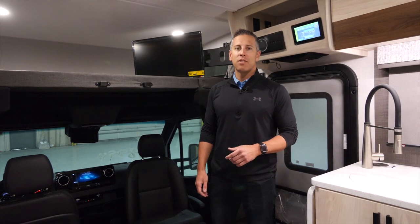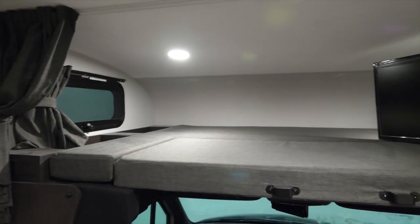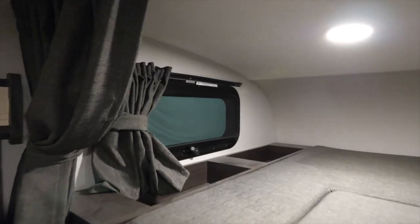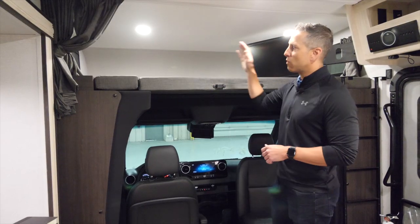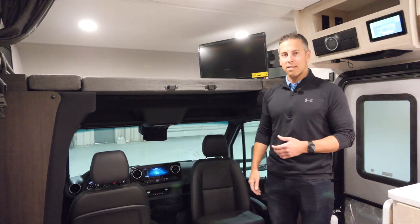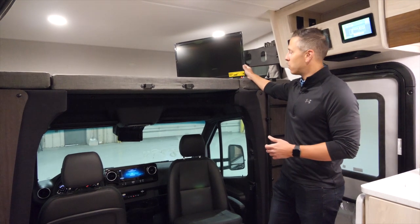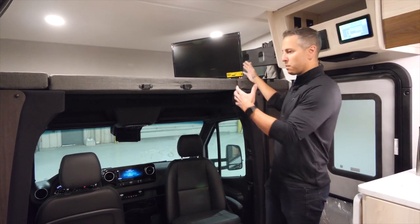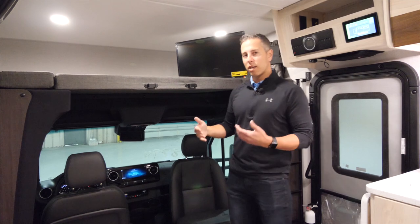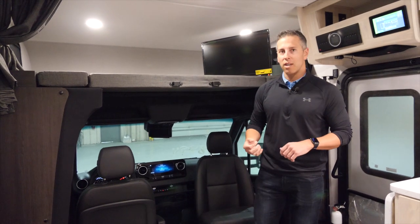Today we're going to take a look at some of the top features of the interior of this Sunseeker 2400B, starting with the bunk area. This bunk features a queen-size bed rated at 440 pounds. We give some storage space up here for the kids' goodies and some power sources, and notice we have windows on either side of the bunk area to create airflow on those hot summer days. We have a 12-volt television up here which has a double-hinged arm so you can pull it out into the kitchen or tuck it up against the wall. That runs directly off of your house batteries — we're going to talk about 12-volt throughout this entire walkthrough.